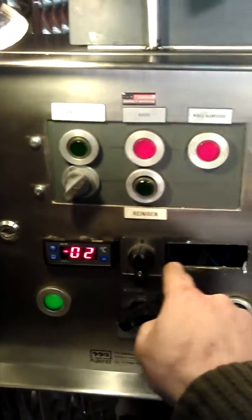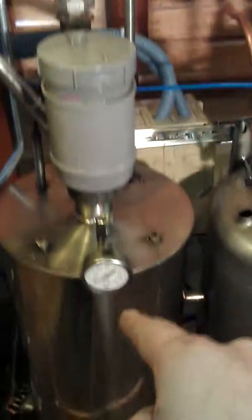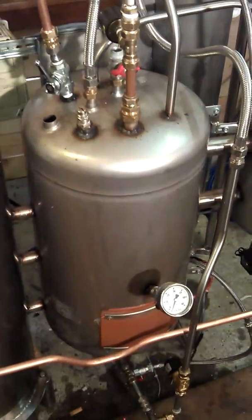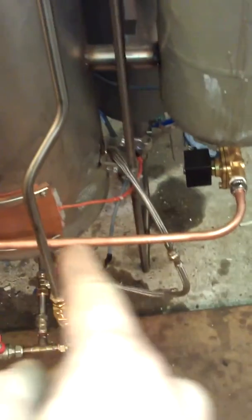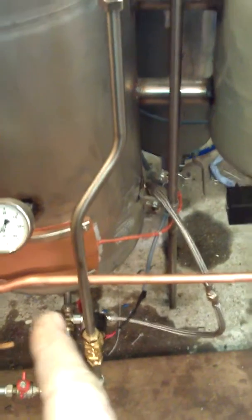I'm just missing two parts that are supposed to go here instead of this switch. You put the biodiesel in and it goes into this 60-liter kettle, heated by a 3-kilowatt element. A big pump mixes everything for about an hour, then I pump it to this settling kettle, which is also heat-controlled to keep it above 20 degrees.